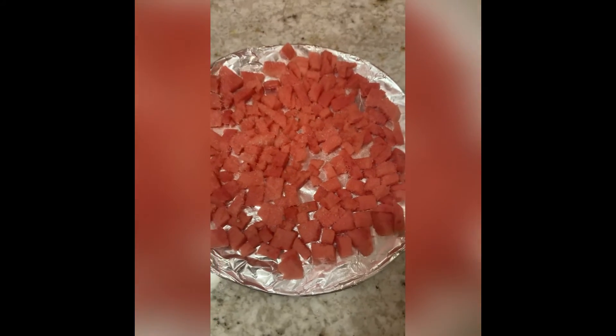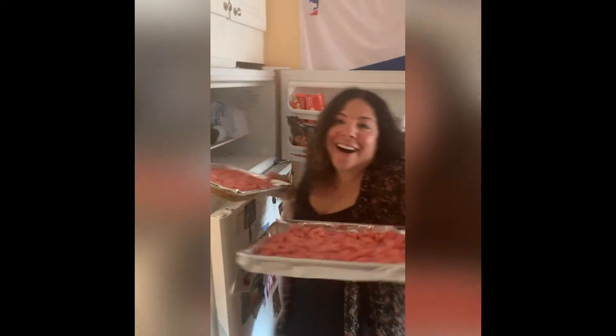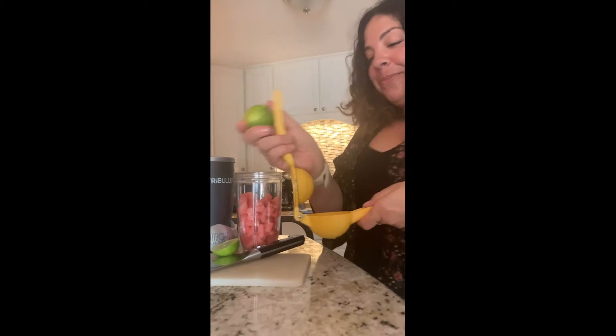Freeze cubes — smaller dices — of watermelon. Just put them on a sheet pan for a bit, then blend it with some lime juice, a touch of agave, and plenty of blanco tequila. You don't need ice, because your ice IS the watermelon. It's frozen watermelon — it's like 80% water.